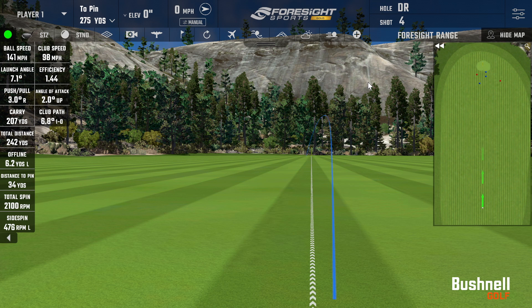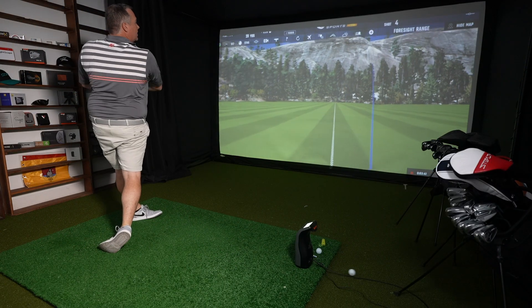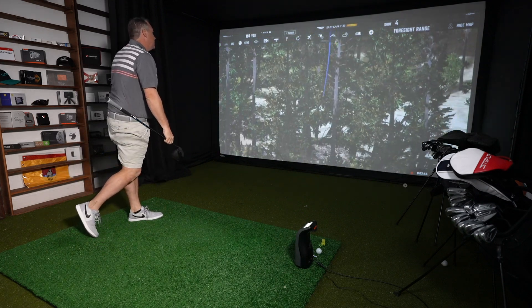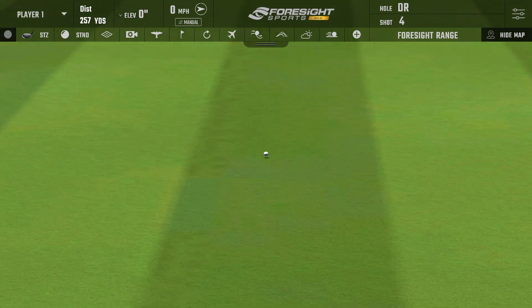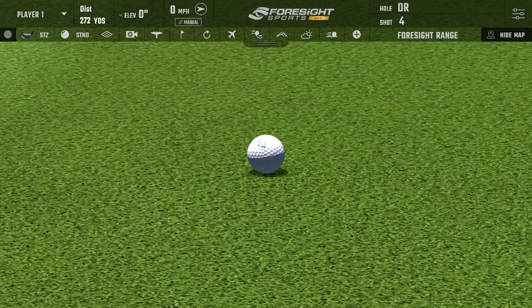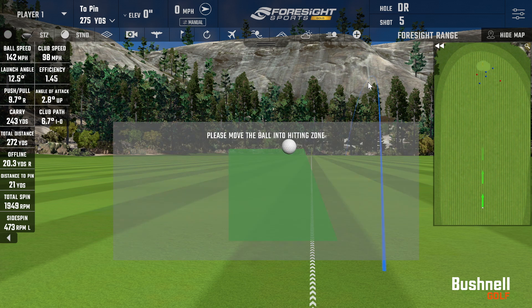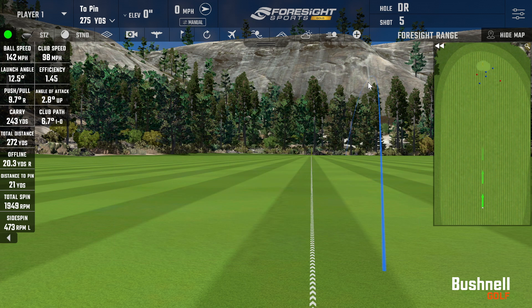The dispersion looks really great — those shots are right on the center line. That one went off the toe a little bit, but that's our best in terms of distance. Smash factor still only 1.45 because I hit that a little bit toe side. Club carried 243 and rolled down to 272, which is excellent. Spin number 1,949.